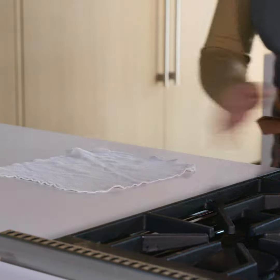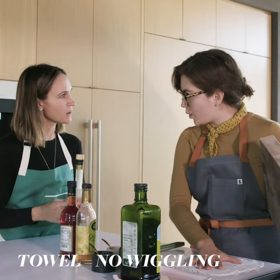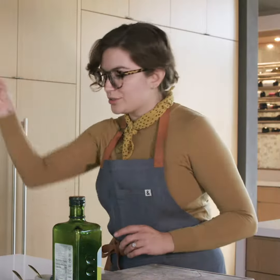Go get some olive oil. I'm getting a cutting board. I threw this down so that it doesn't jiggle around. Smart! You put that here, firm. Where's your vinegar? Get your vinegar.